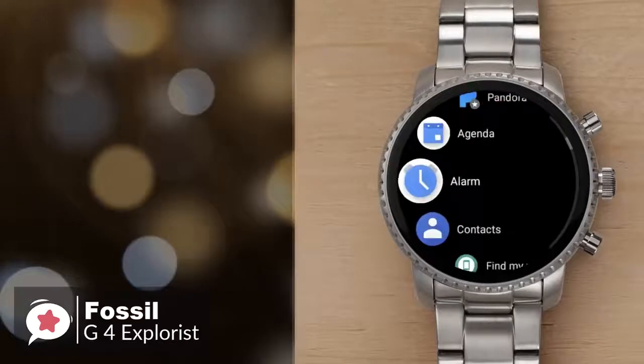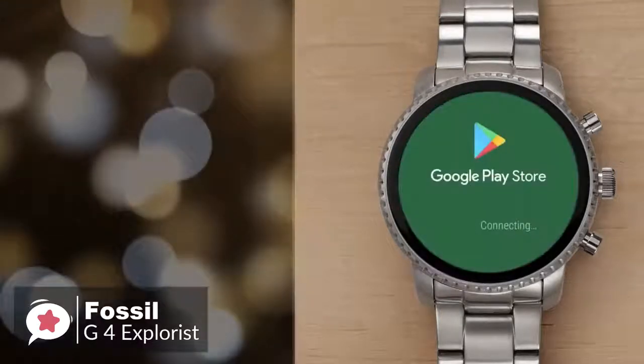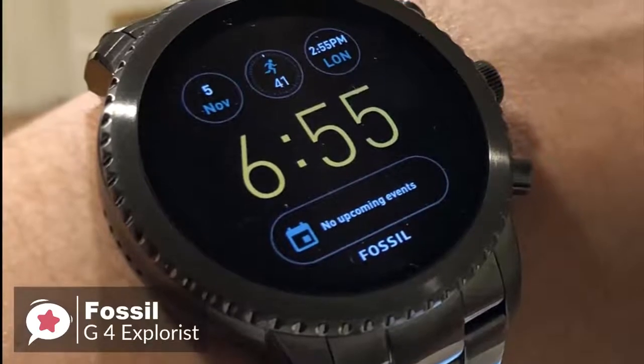To conclude, the Gen 4 Explorist has all the aesthetic appeal you'd expect of a brand that specializes in fashion accessories, and crucially it includes all the features a prospective smartwatch buyer should want — one we would recommend.